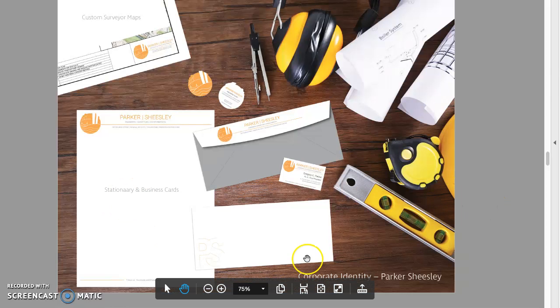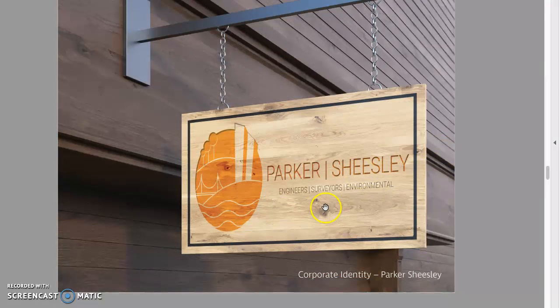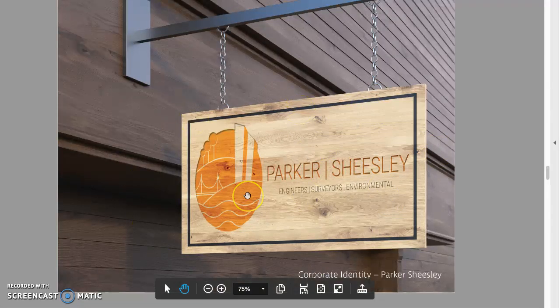I think you spelled 'stationery' wrong there. But that looks good. I like that you left one of them clear — it would be nice to see that logo up close. Now I think this is an effective template because I can see the logo up close, and it's unusual — you're showing it engraved in wood. And it's appropriate because it's about surveying, construction, etc.